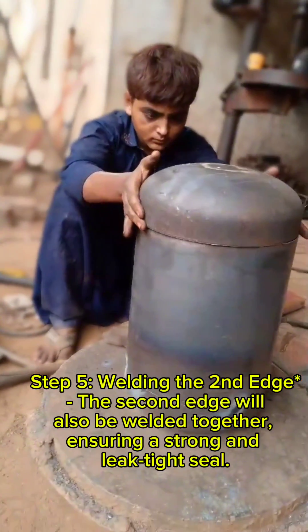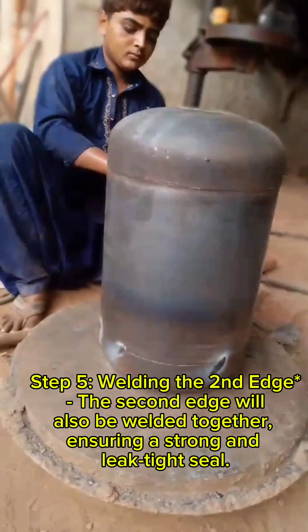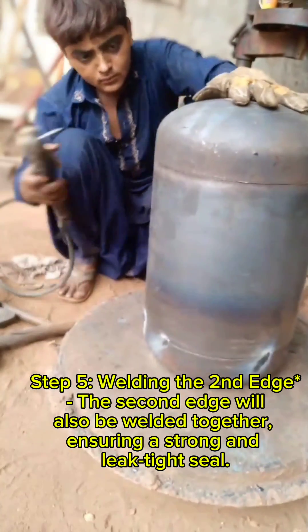Step 5: Welding the second edge. The second edge will also be welded together, ensuring a strong and leak-tight seal.